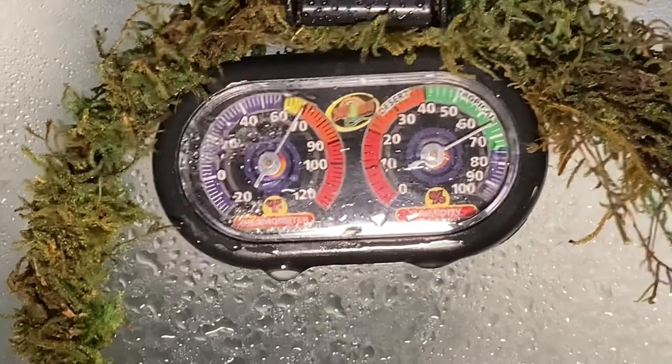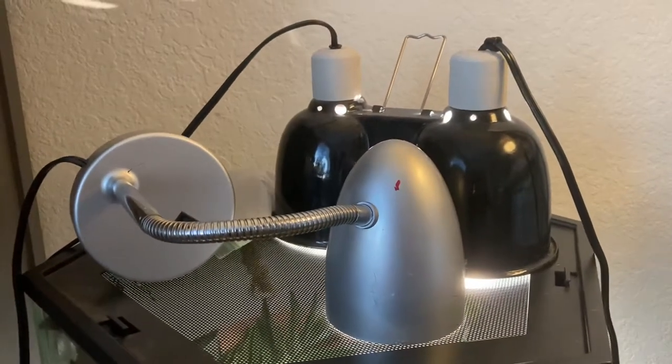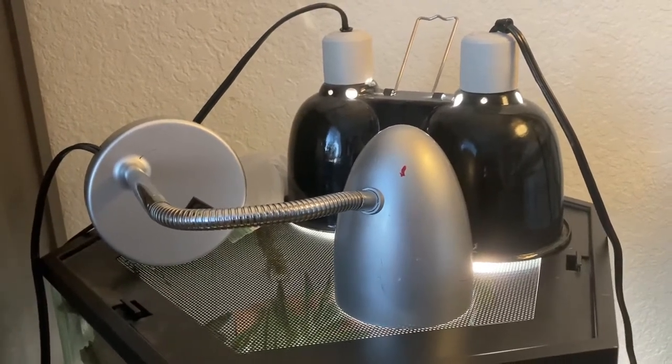For temperature, you want to maintain around 70 to 80 degrees, maybe a little bit cooler at night. I have a simple little lamp here just to keep it bright, and I also have a heat lamp — very low wattage, but just enough where it heats it up.